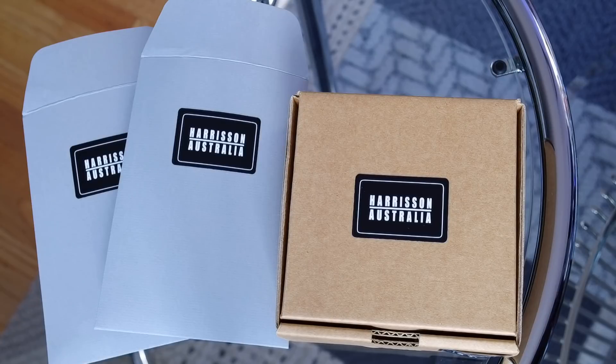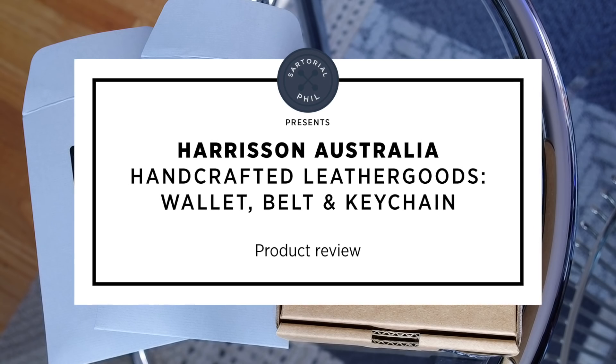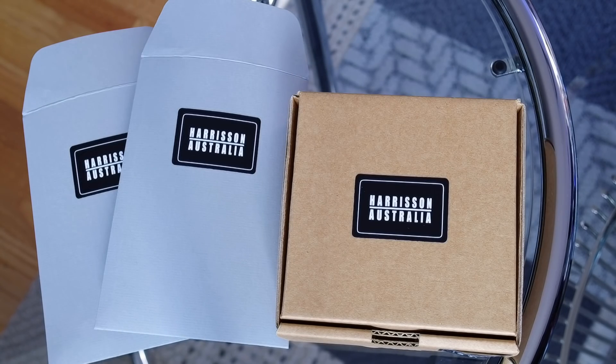Hey guys, I'm Sartorial Phil. Welcome back to my channel. I have a product review for you today — a few items that were sent to me by Harrison Australia. They're handmade leather goods from Australia.